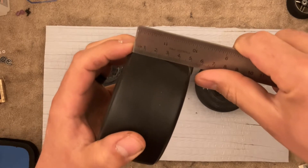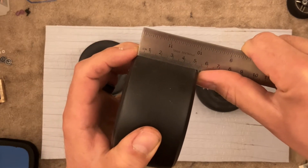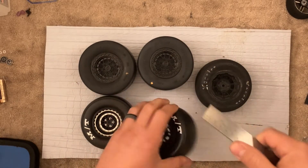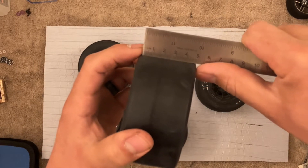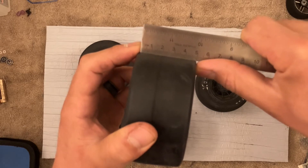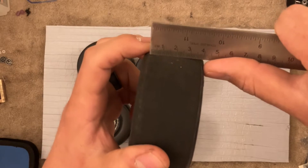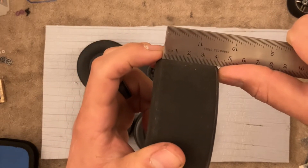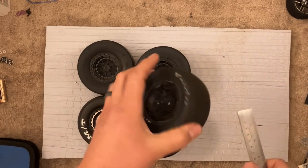I'm just measuring the contact patch. This is about 51 millimeters for this tire. This one is 48. And again, I'm just measuring what would actually be in contact with the surface. This would be 49 — so 49 millimeters for the Hoosiers.